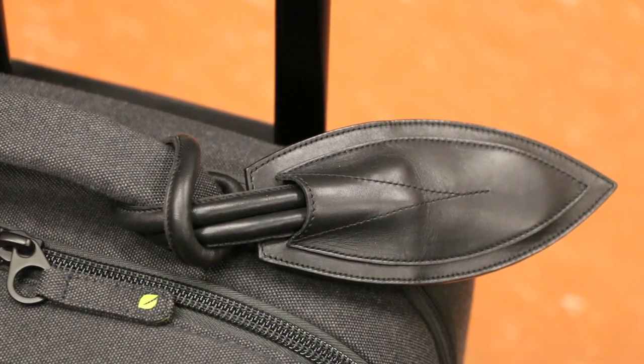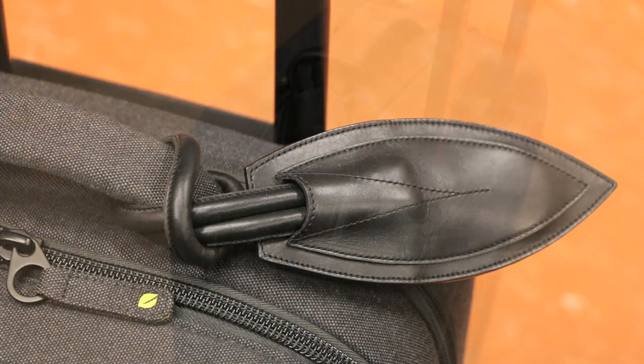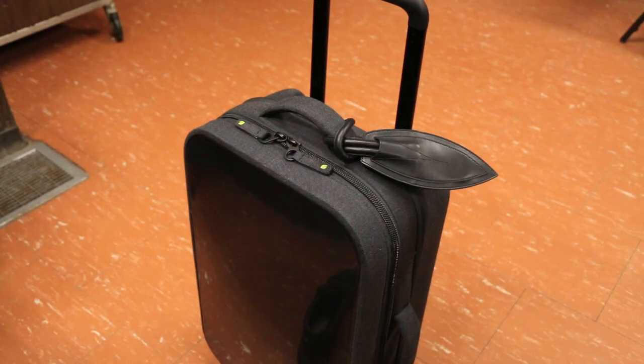The best spots to put the Calypso Tag are around the handles or anything you can hook onto, and it's very easy to put on. One benefit of the Calypso Tag is that it helps easily identify which luggage roller is yours. For example, if you put your roller next to one that has the same model, you can tell which one is yours because chances are the other person probably won't have a Calypso Tag on theirs.